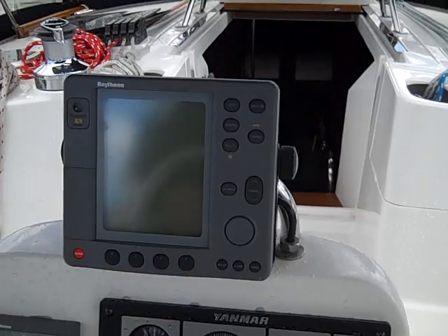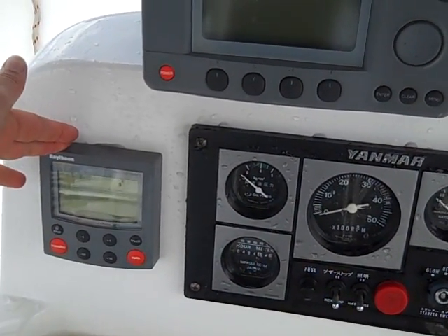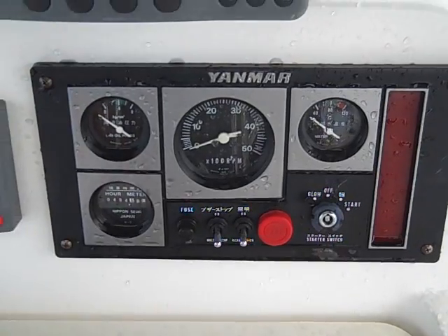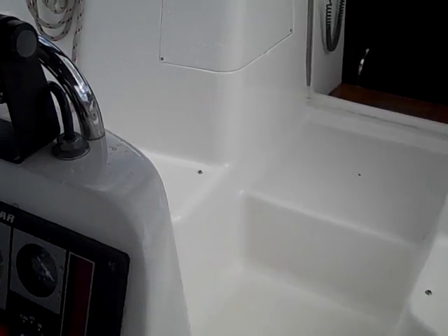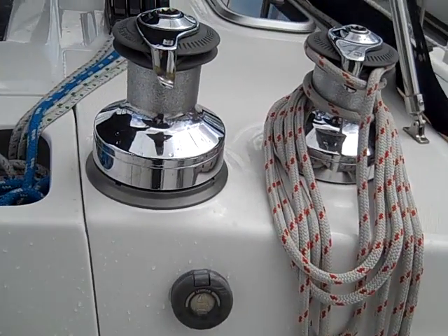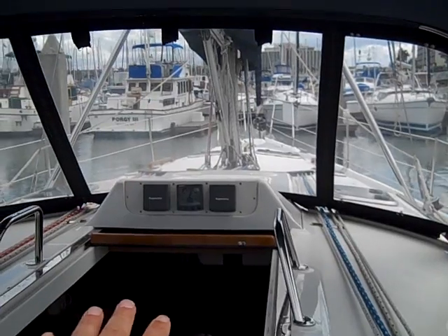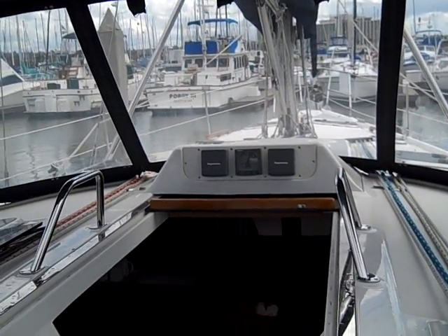We have a Raymarine RL-70 radar, your ST-6000 autopilot, and your Yanmar instrument controls here. The vessel currently has 494 engine hours on it which is pretty low for a vessel of this age. It also has the electric Lumar winch located here up at the cabin top and additional instrument displays right above the companionway with your depth, speed, and wind point wind speed.